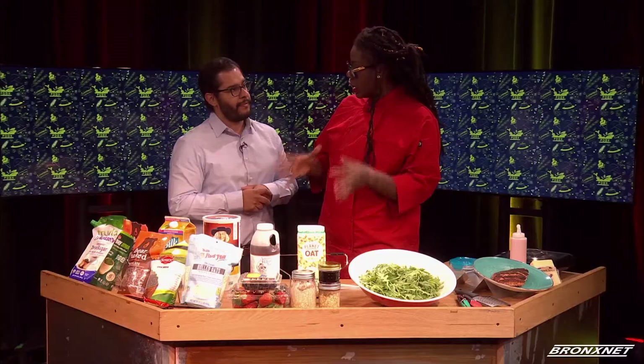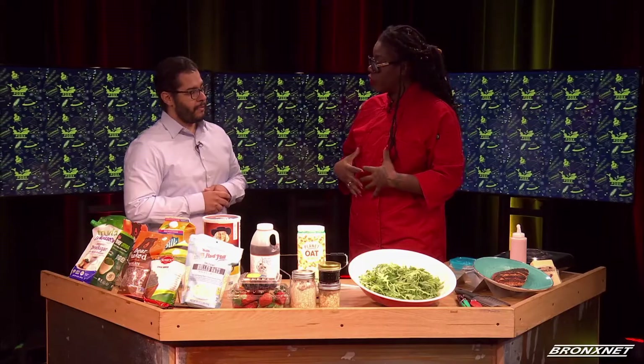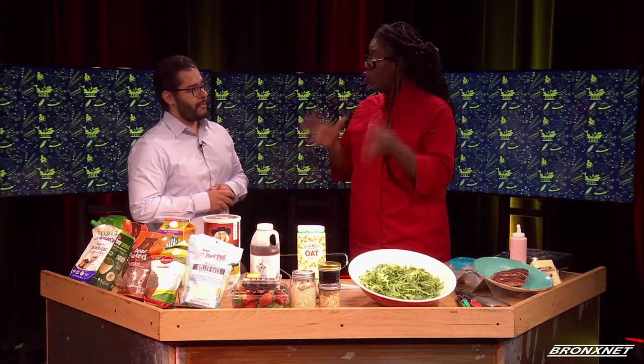A lot of us neglect to get a good, healthy breakfast — a nutritious breakfast, if we get one at all. I'm an intermittent faster, so I very rarely eat breakfast. But when I do have breakfast at 12 o'clock, I still want breakfast-y type food, and I want something that's nutrient-dense and is gonna keep me nice and full. One of my favorite things are overnight oats.